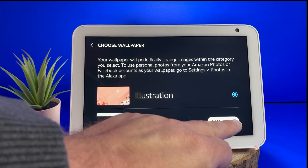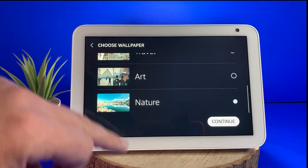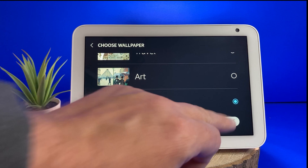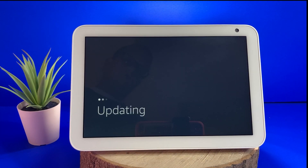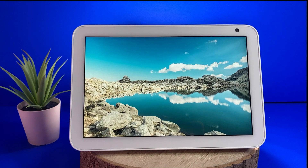Finally, you will be asked to select the background wallpaper. After a short wait, the home screen should then appear.